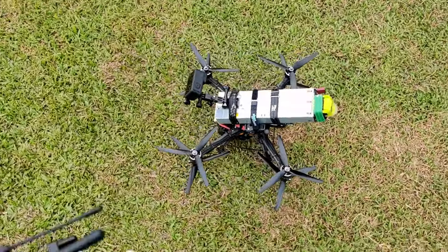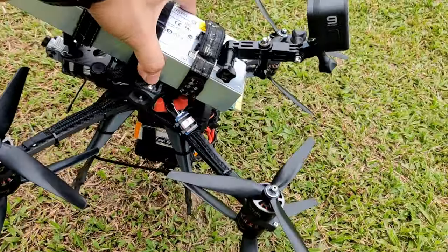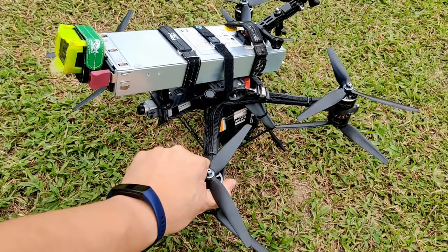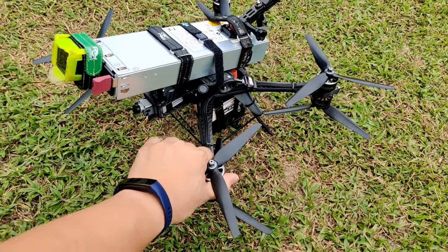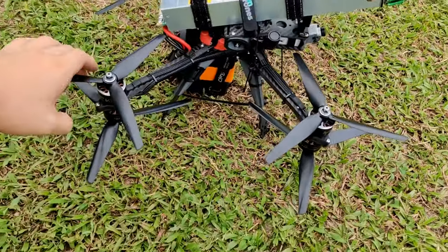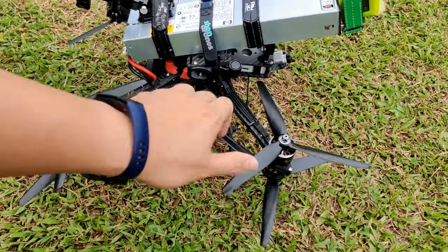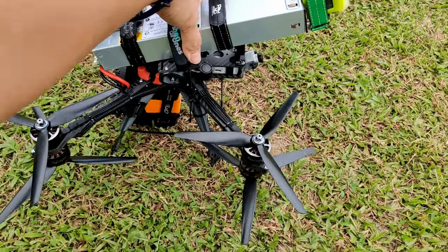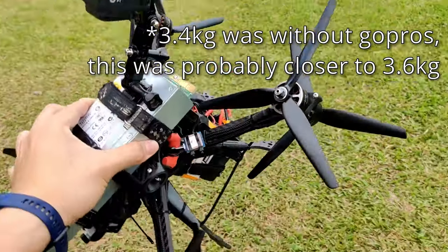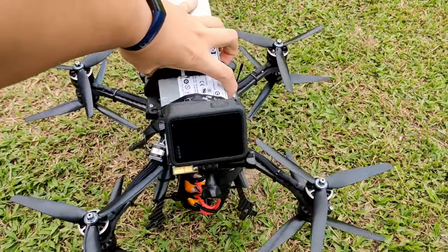Successfully maiden'd this thing. Let's have a look at motor temperatures — a bit warm. I was thinking of pushing the tune more, but top and bottom motors have similar temperatures, and front and back are also similar. This is definitely hotter than my 5 inch, but that's expected at 3.4 kilograms.